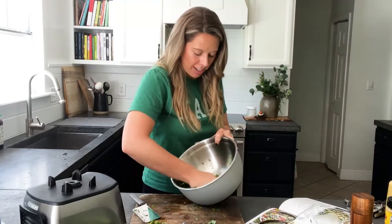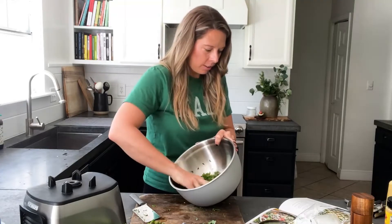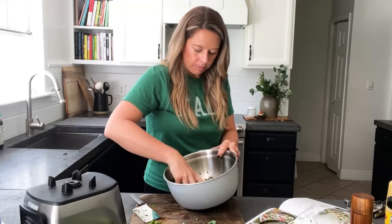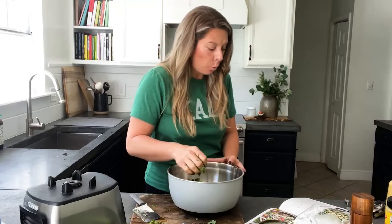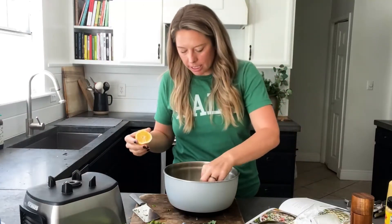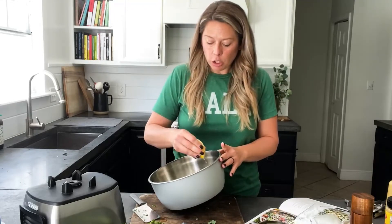That took me about 30 seconds — the recipe suggests up to five minutes for super tender kale, but I don't have the patience for that. Now I'm going to squeeze some lemon on top. What the lemon does is cut the bitterness. Whenever I make a kale smoothie I always add lemon, orange, or something citrusy like pineapple — it really neutralizes that bite that comes with kale.